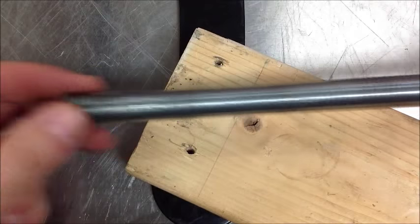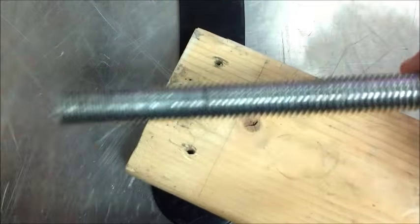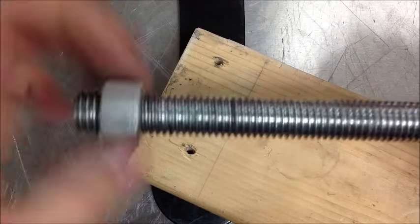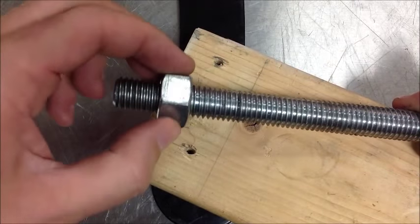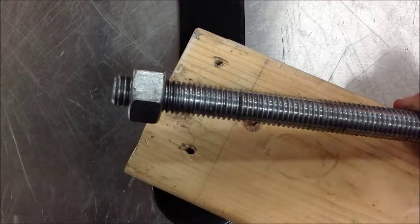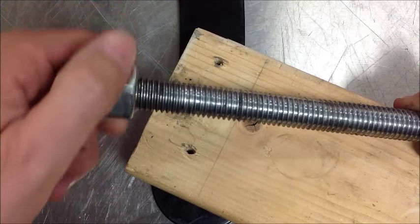We're going to take a look at this bolt. As we went to use this tool this morning, what we found out was, as we tried to thread this on, it should be able to just go on by hand and keep going, but we get to a point and it stops. So we know something is wrong in this area. There's a red Sharpie — grab that — that might help us identify the problem.